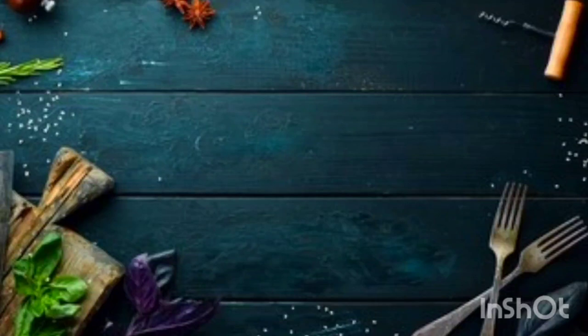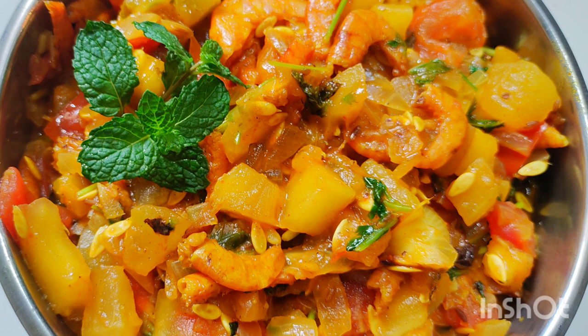Hello friends, welcome to SmartVand. We are going to make it easy to do a nice meal in the end. The taste of the smell is good.